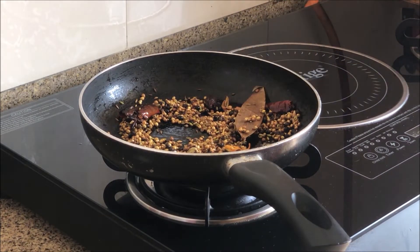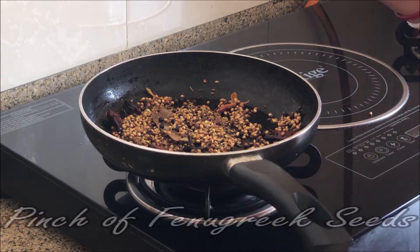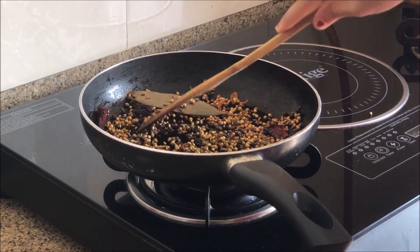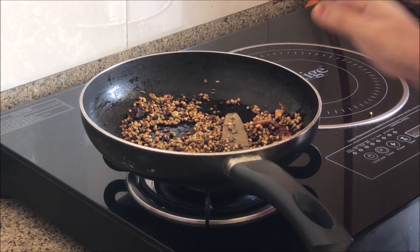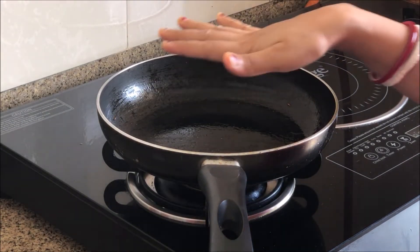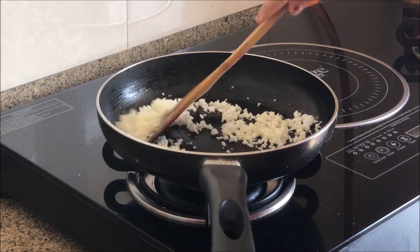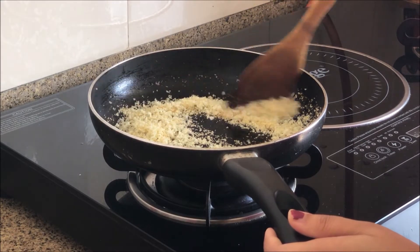I am turning off the gas flame. Then add 1 pinch of methi seeds with the oil. I will roast the coconut in the same pan with fresh coconut — about one-quarter cup of coconut. Roast the coconut until it turns brown.